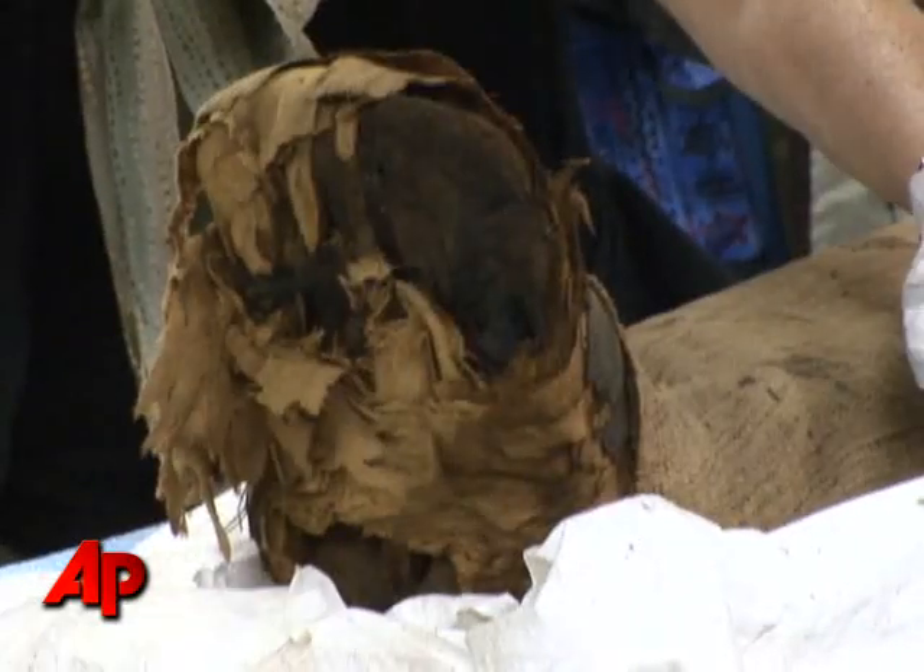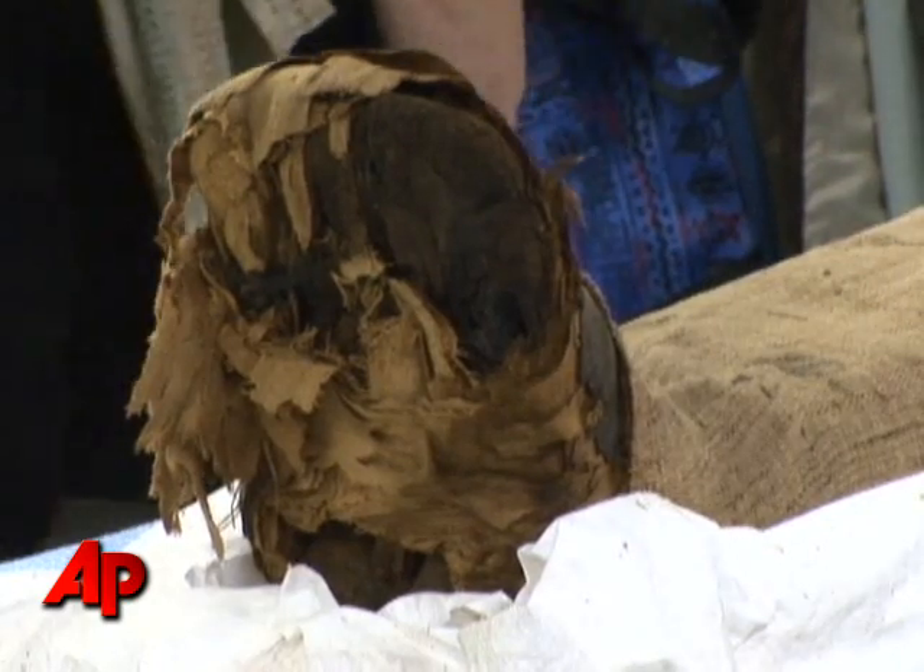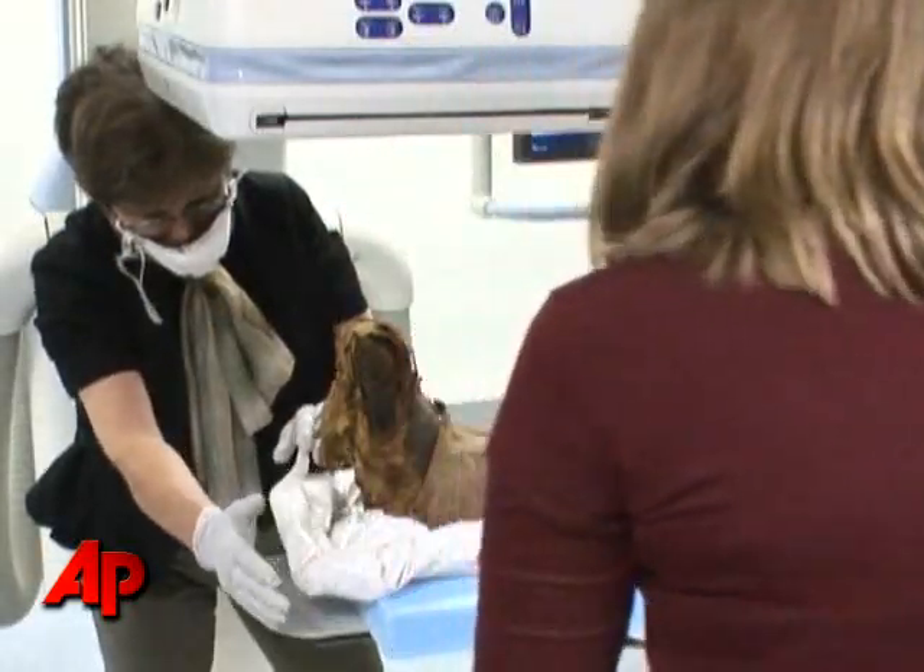The mummies from this area are not royal, but they're upper class and upper middle class. Our mummy happens to be, in addition to other things, a priest of the god Min.